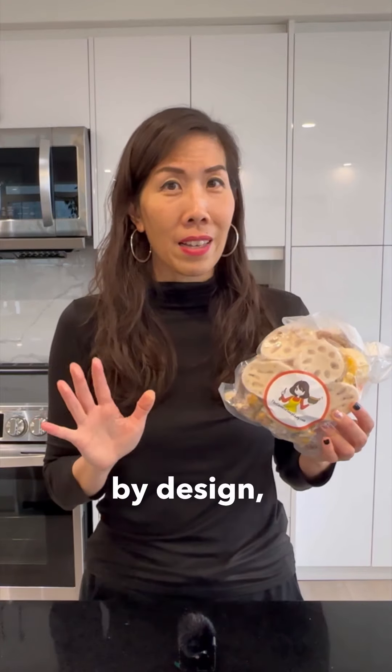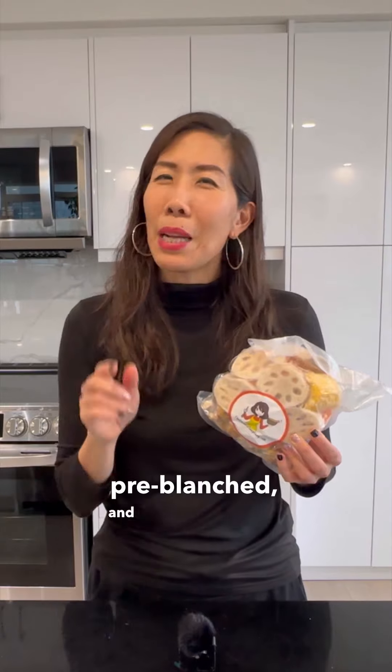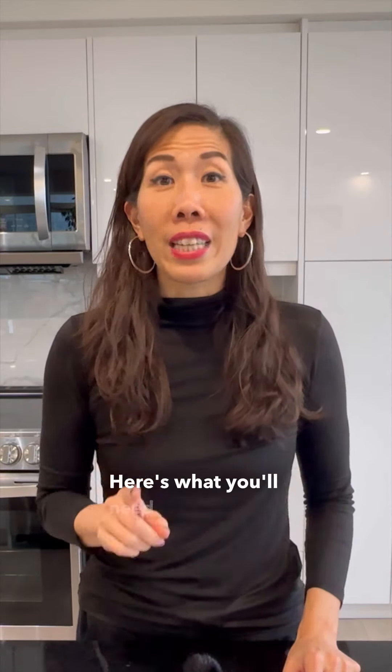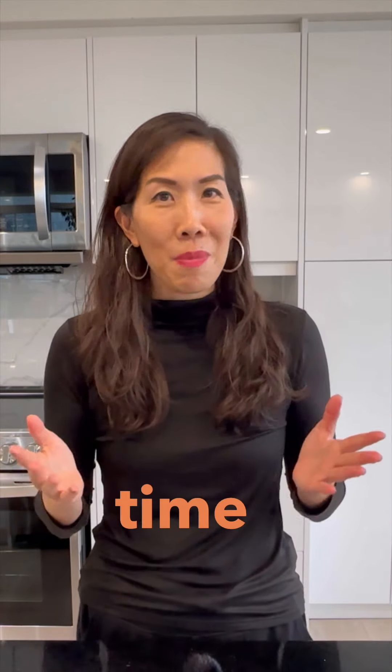These soup packs, by design, are already pre-washed, pre-blanched, and pre-cut to bite-sized portions. Here's what you'll need to get started on this amazing soup journey that saves you both time and effort.